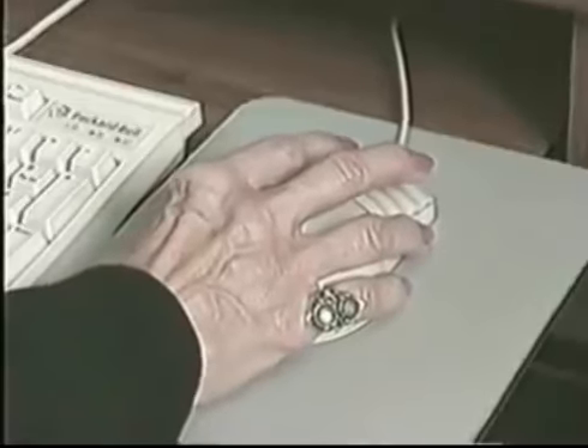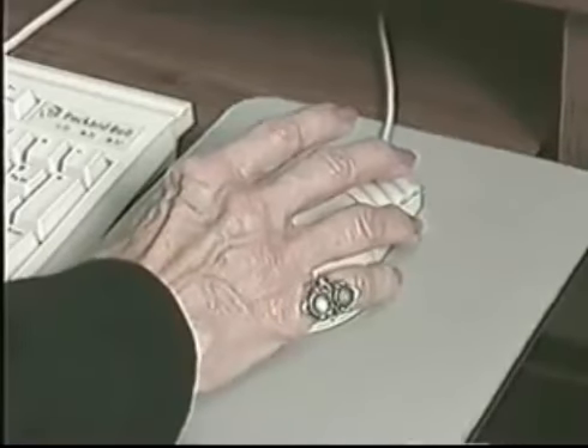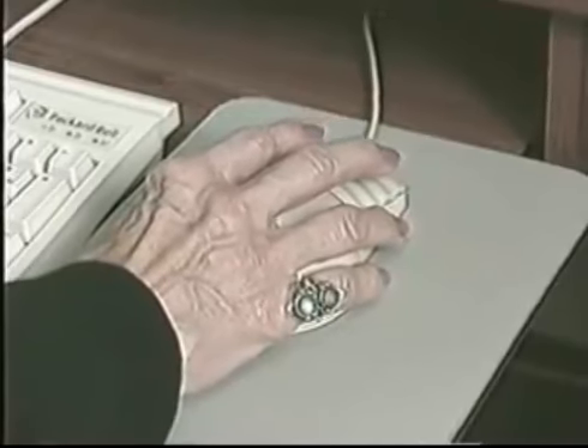You have to maneuver the claw to pick up the toy inside the case. Since you cannot reach your hand inside the case, you must use the tool by maneuvering the lever.